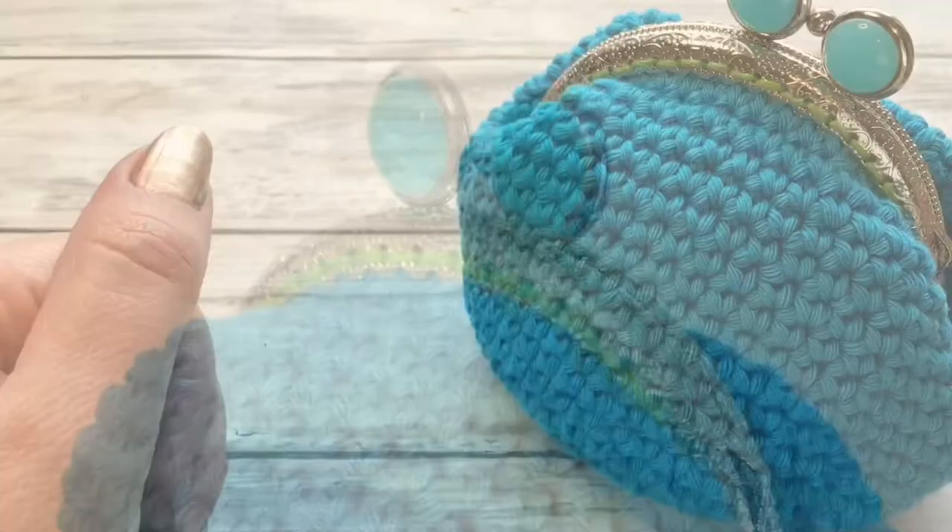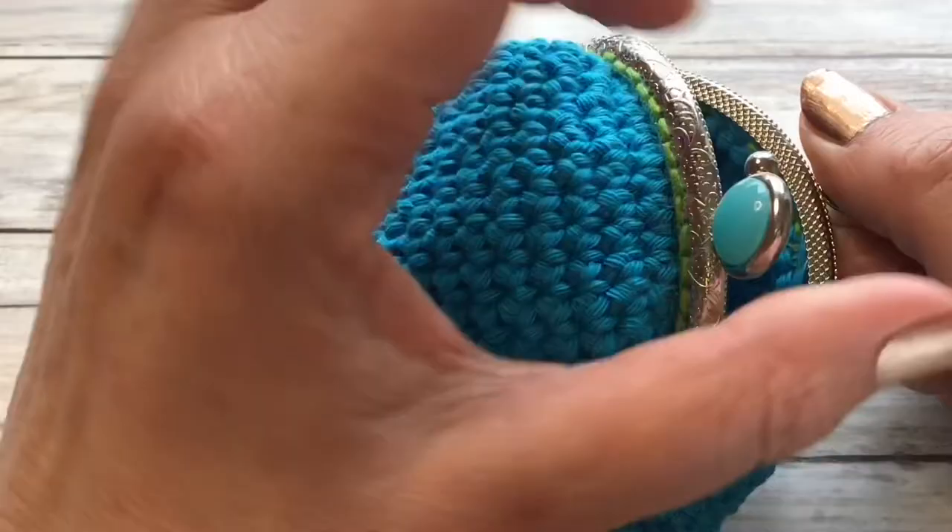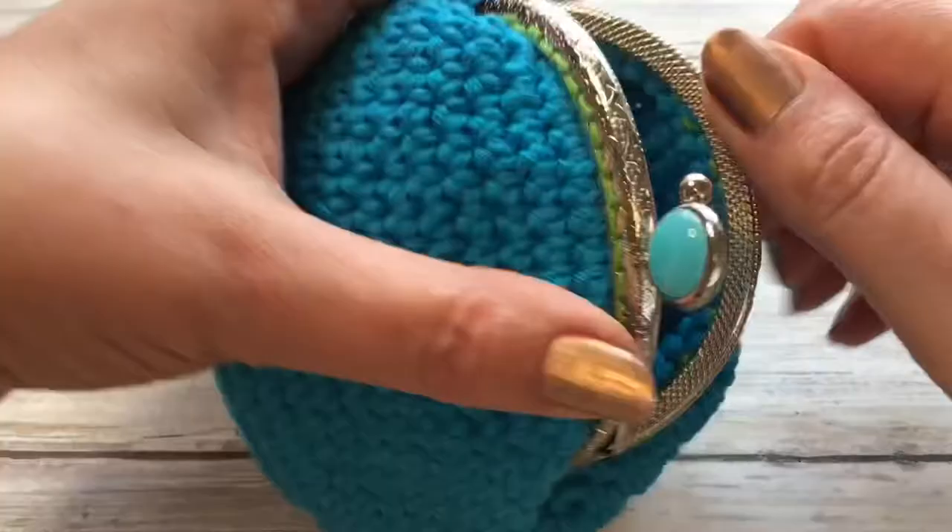Hi there everybody and welcome back to my channel. In today's tutorial I'm going to be showing you how to make one of these cute little purses. You can see I've used a shop-bought clasp — loads of room in there for all of your coins. I'm going to show you how to attach your crochet work to the clasp.